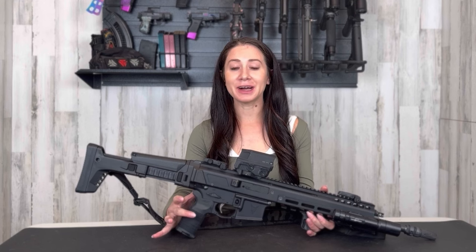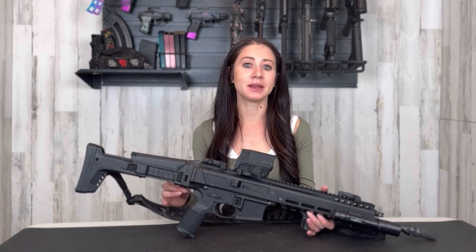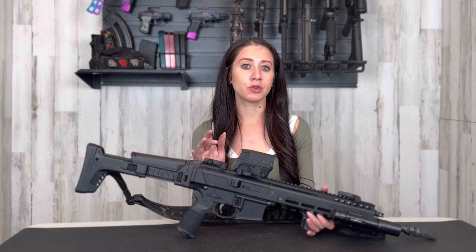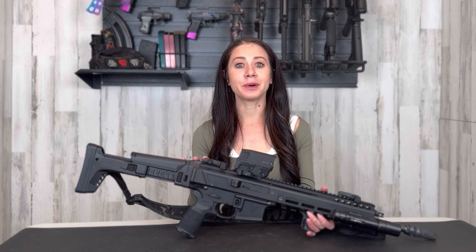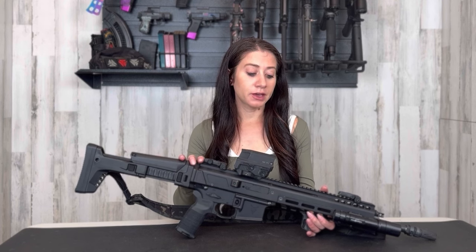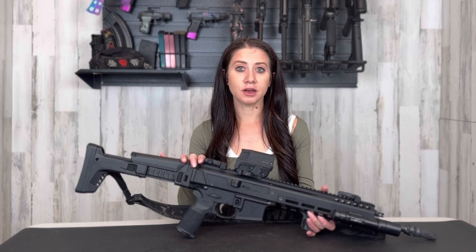Hey everyone, welcome back to my channel. I've been wanting to put out this long-awaited Jackal review and I finally got a minute, so hopefully I can cut to the chase and tell you everything you need to know if you're looking to buy it. The Jackal that I have here is from Palmetto State Armory — they put this out maybe a year or two ago.